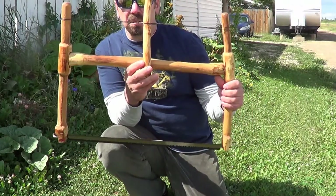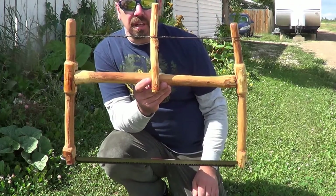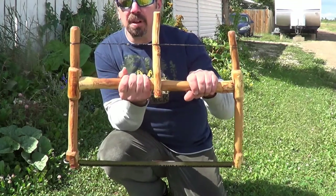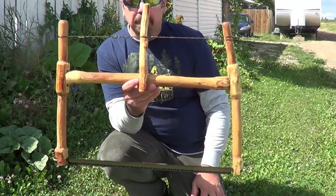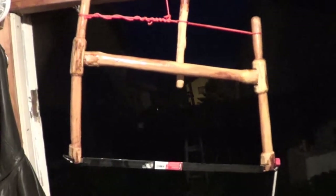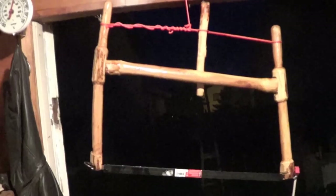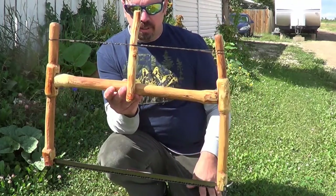Alright guys, this is day number two of working on my takedown saw. I apologize for the noise — it's getting more and more difficult to find peace and quiet to film videos around here. I worked on this from about 7 to 11 last night and decided to call it good. I put a coat of linseed oil on it and I'll probably put some more on today.